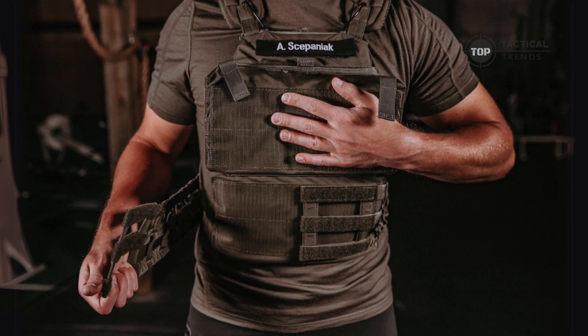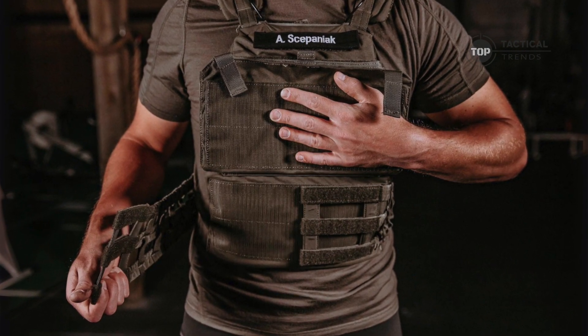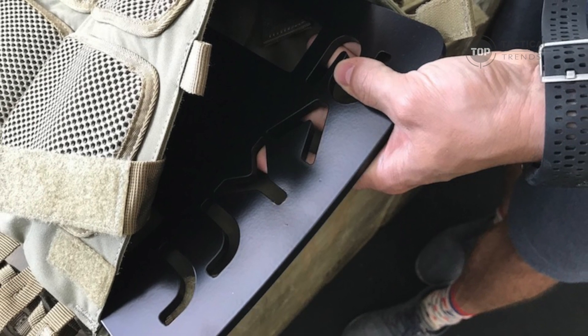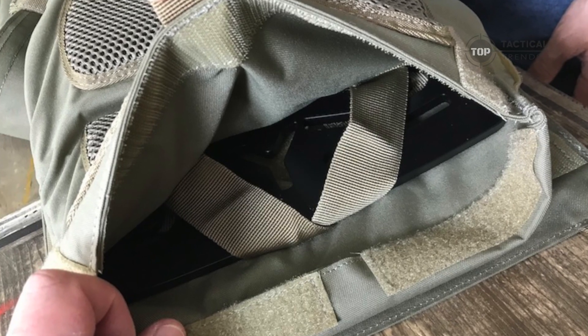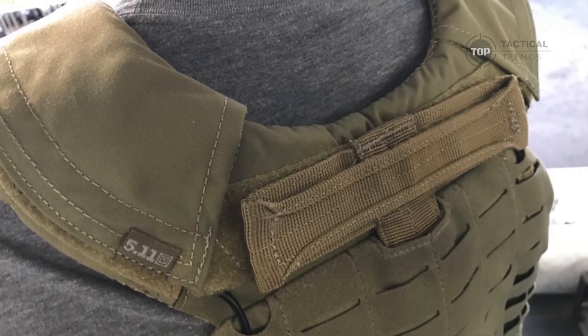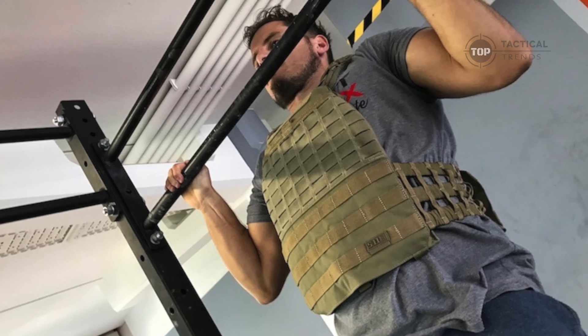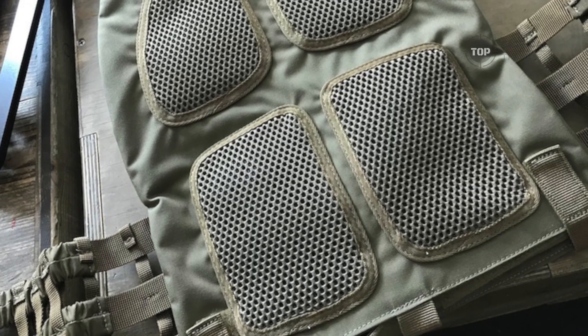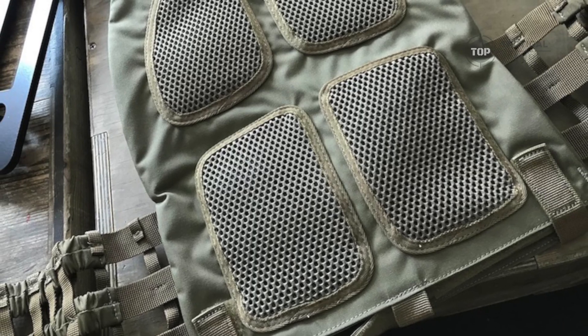Diving deeper into its features — it's built to adapt. It accommodates both medium and large SAPI ballistic plates, ensuring you're protected in high-risk situations. Its padded yoke shoulder straps and skeletonized waistband with stretch provide a snug yet comfortable fit, while the oversized airflow panels keep you cool under pressure.